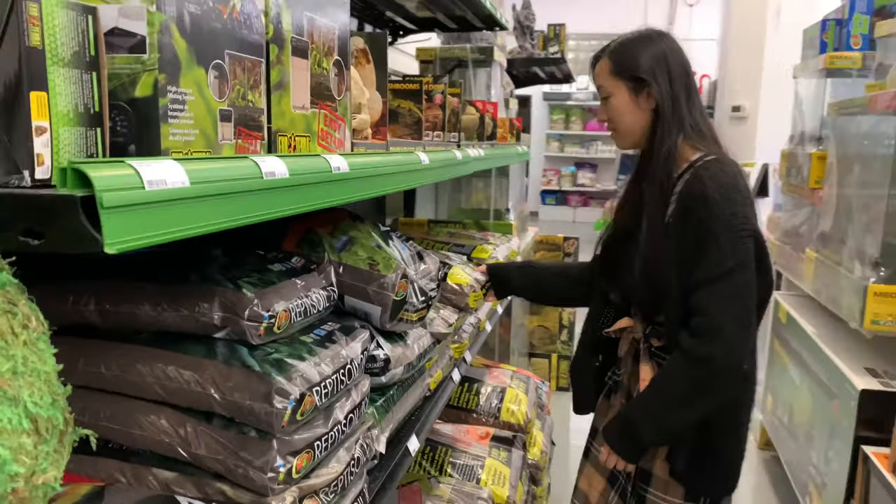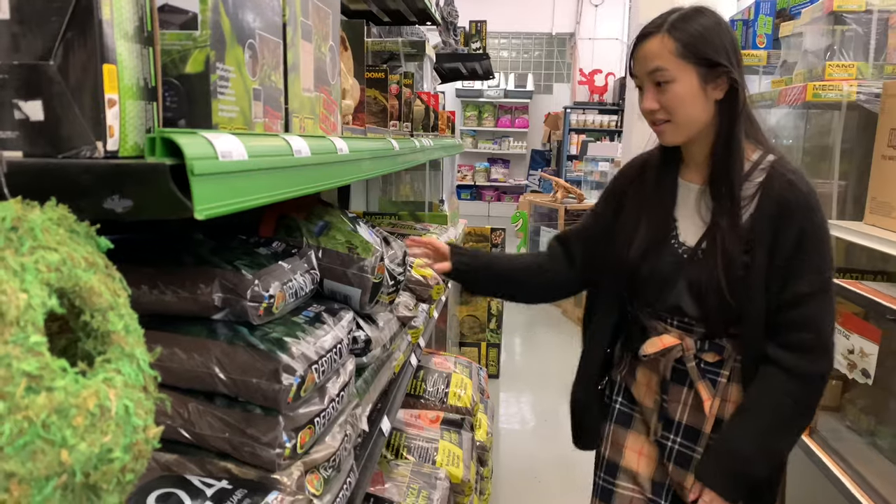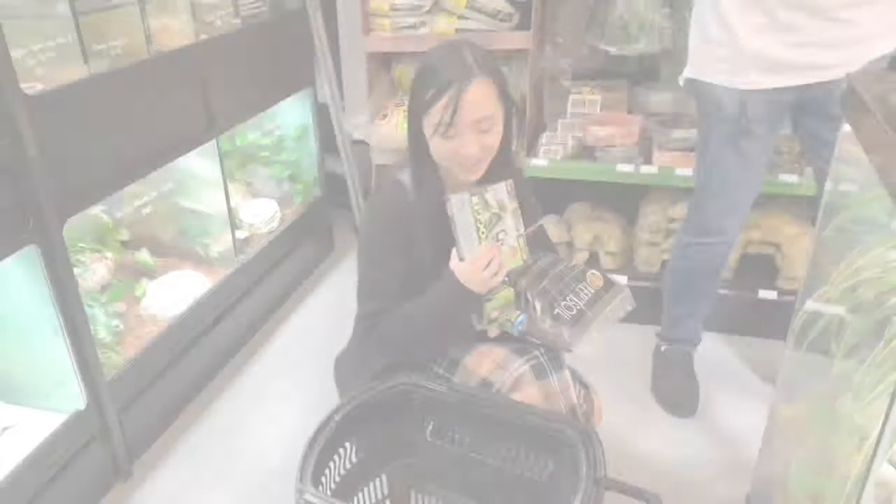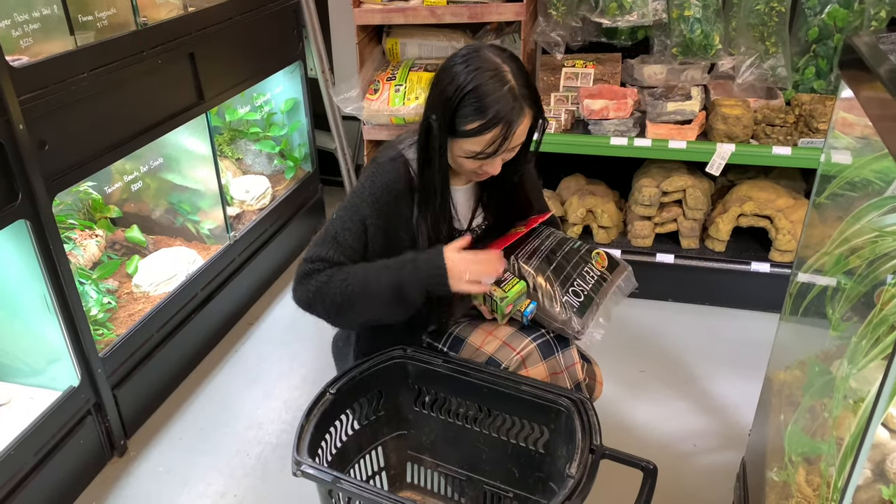I'm actually not sure if it's male or female. I'll find out if it starts croaking in a few months. I'm really into plants, so I want to try my hand at a bioactive tank.